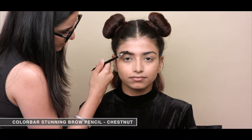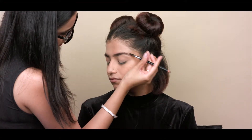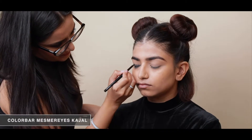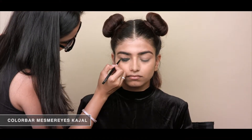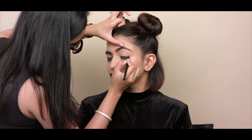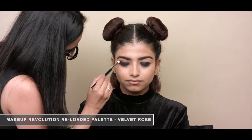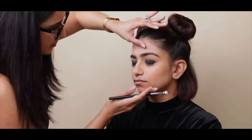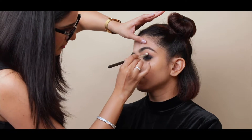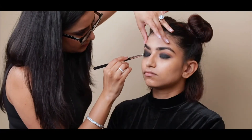Now I'm filling her eyebrows, trying to make them look as straight as possible. With a kajal pencil, I am creating a black base on her eyelids and smudging it out all over. I've taken a reddish-brown shade as a transition color to blur out any harsh lines.